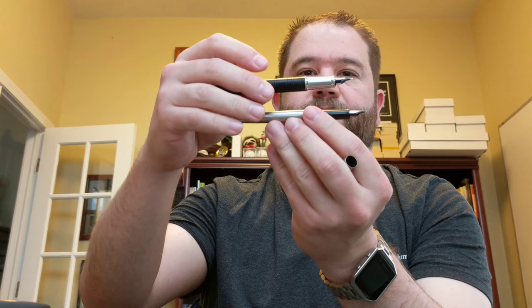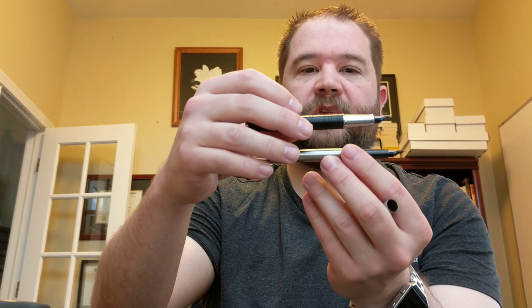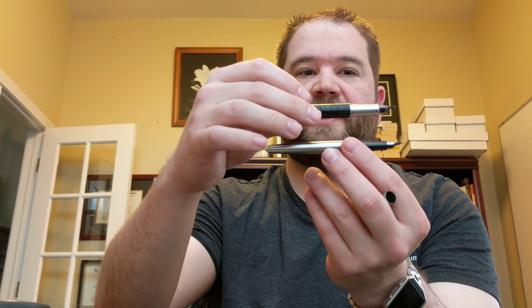I started out with this fountain pen from Parker — it's a Jotter, so it's a much smaller pen and much less expensive. I was happy with how it was writing, so I switched out for my birthday to a larger, normal-sized Parker fountain pen, and that's what I got here.